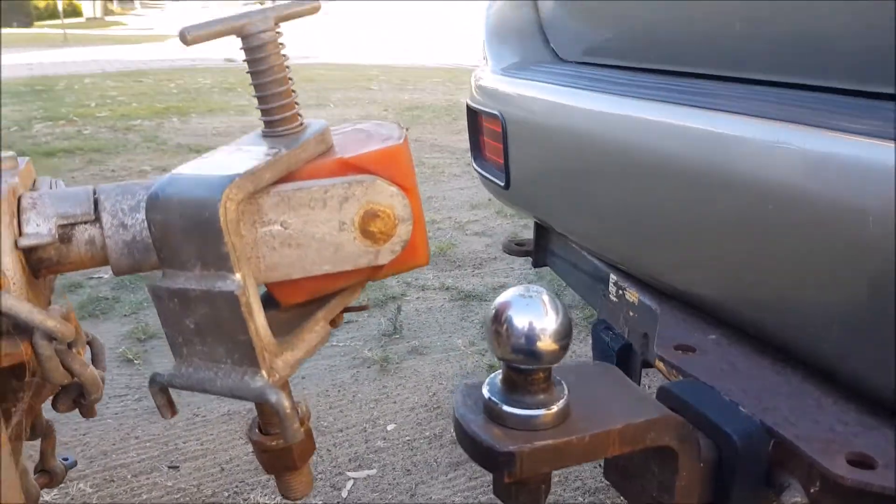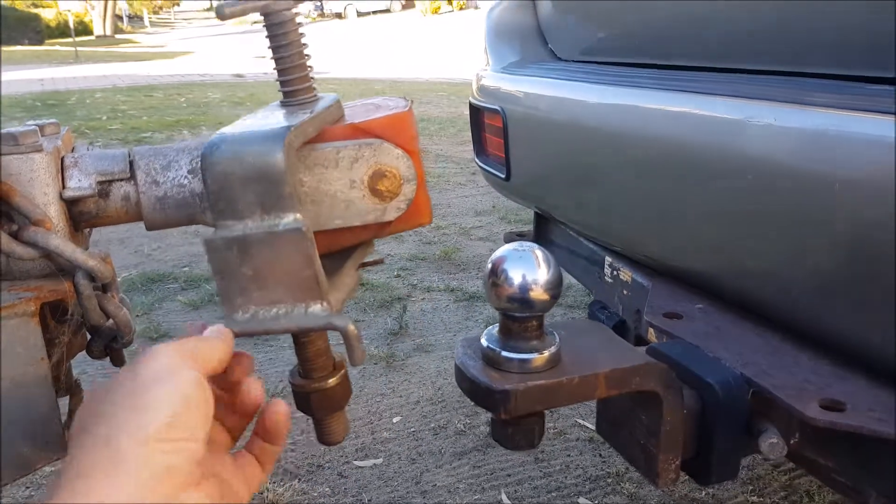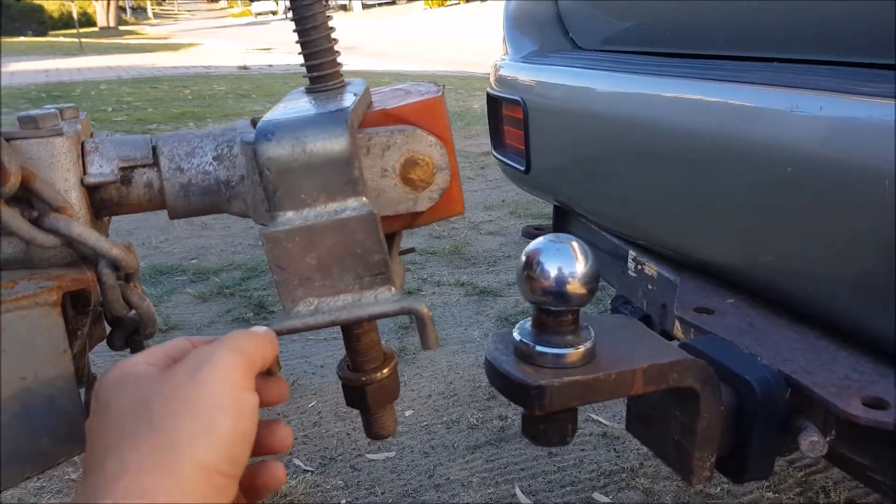Just a quick video explaining how this tow ball system works. Dead simple, but a few people get it wrong and turn up not prepared for the rental.